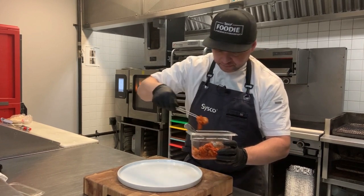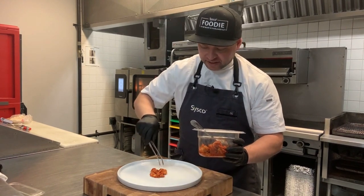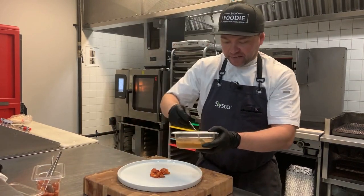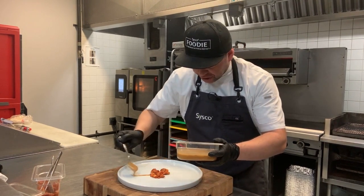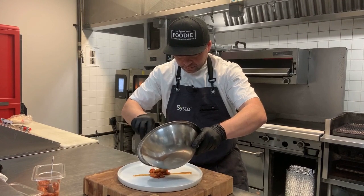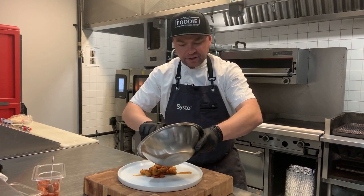Then we're going to drop down some of our kimchi on the plate — right here as a kind of target base — and what it helps us do is bind the chicken down to the plate a little bit. Then we're going to give it a drizzle of this toasted sesame dressing just across here.